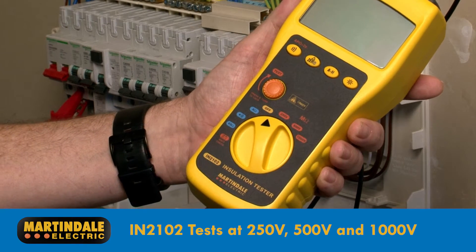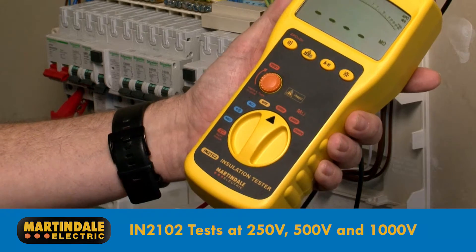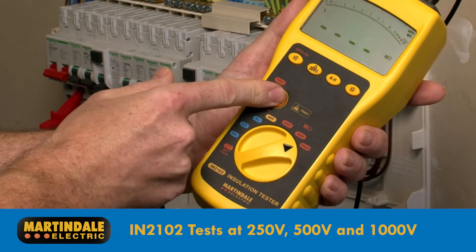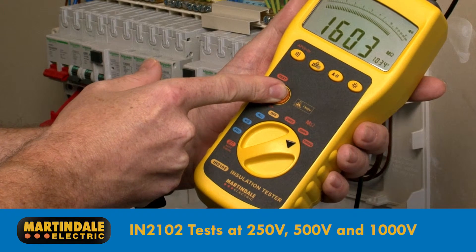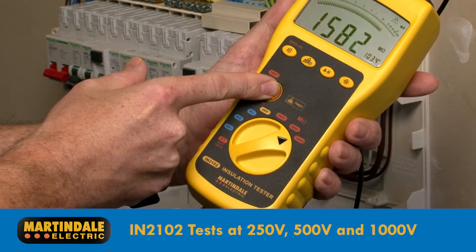The IN2102 offers a full range of insulation resistance tests including 250 volt, 500 volt and 1000 volts, therefore enabling insulation resistance testing of SELV and PELV equipment and circuits rated at 500 volts or above.